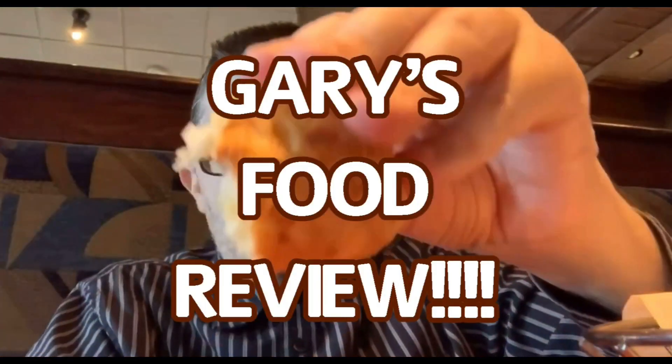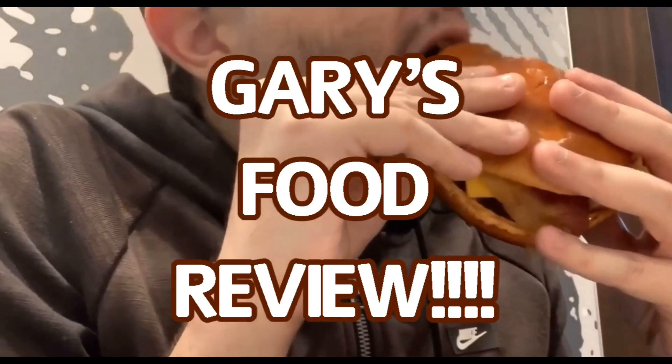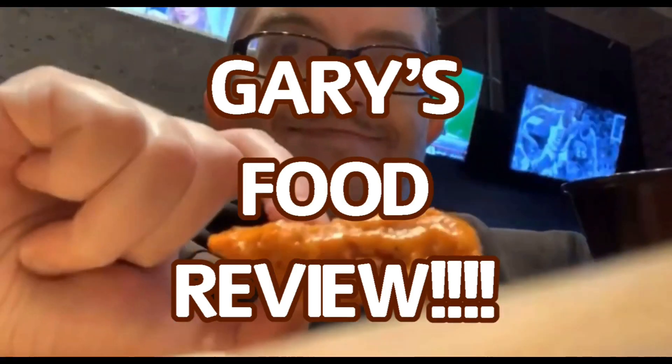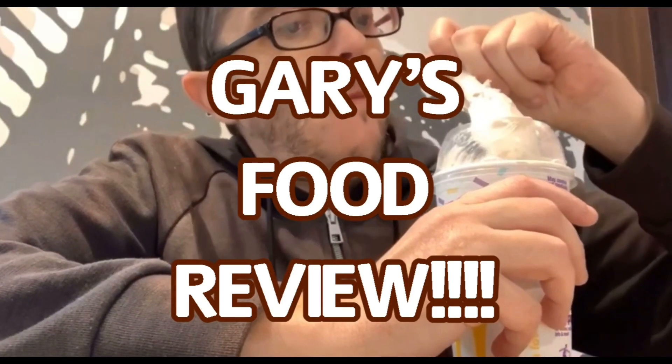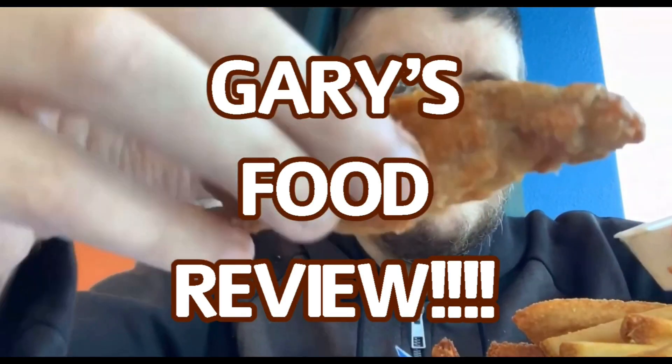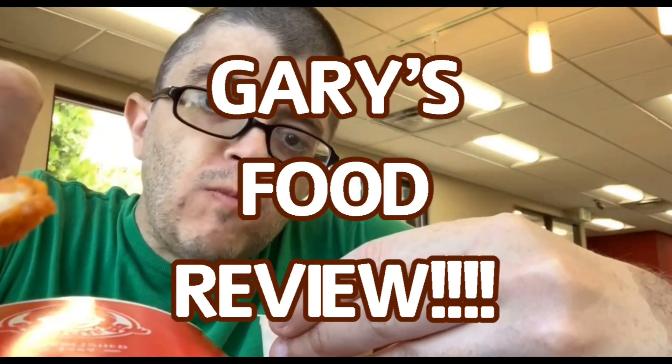Have you heard the news? It's Gary's Food Reviews. Tasty, charms, and juice. Puts it on YouTube. A certified palate, second to none. Come watch Gary, that doesn't fun. And overall, rating from 10 to 1, it's Gary's Food Reviews.